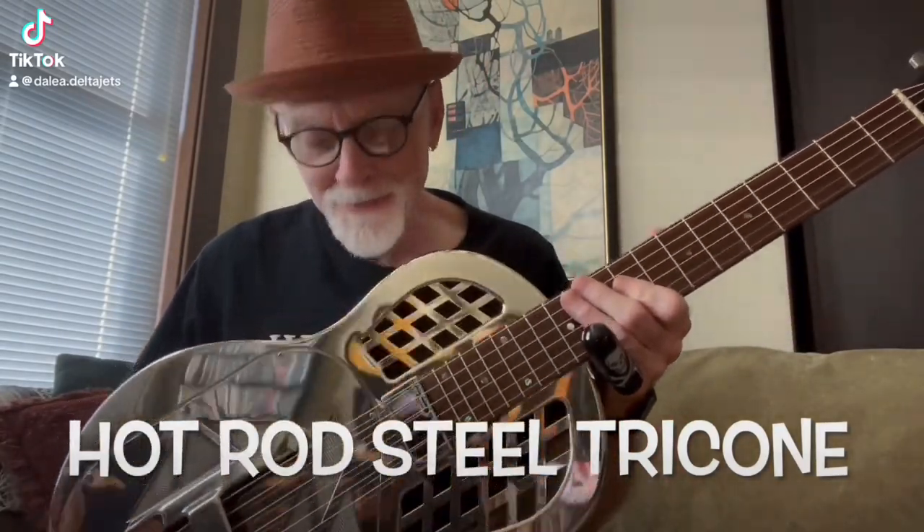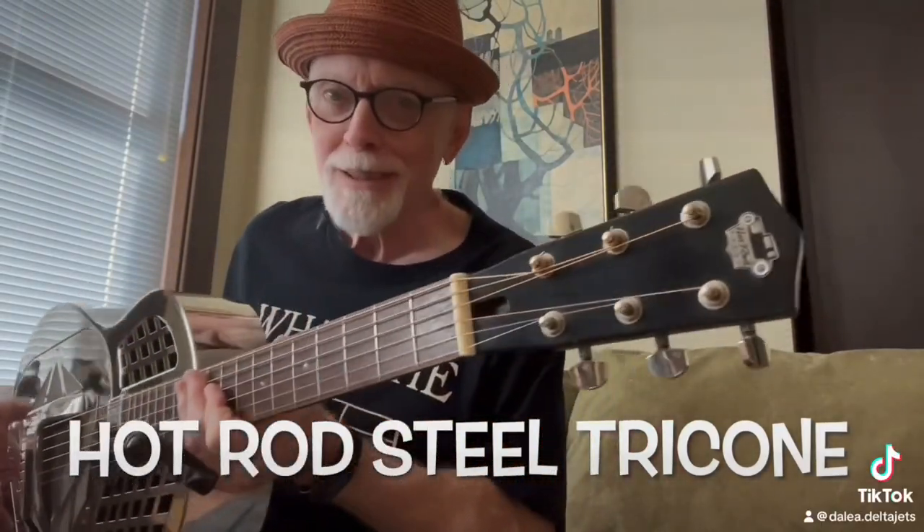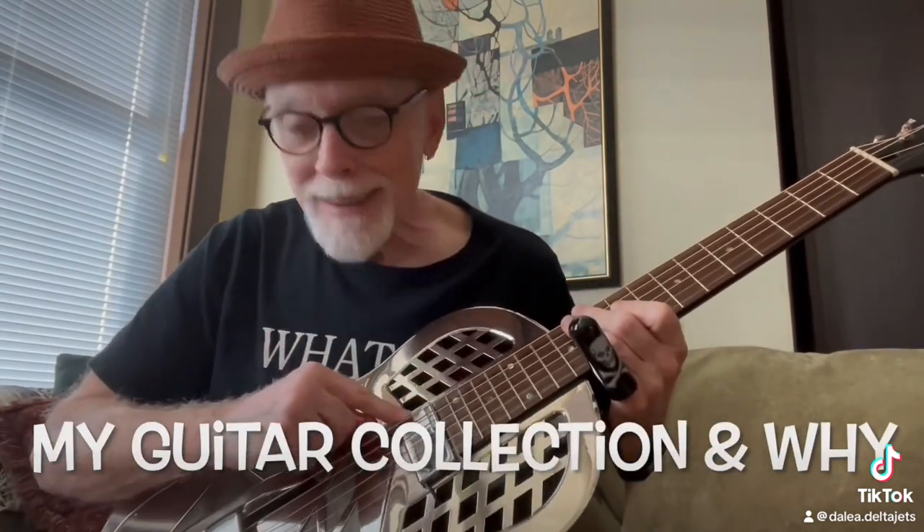This is my tri-cone. It's not a National, but it's really a nice one. It's got great cones. It's got my lace sensor added to it. It sounds and it rings just beautifully.